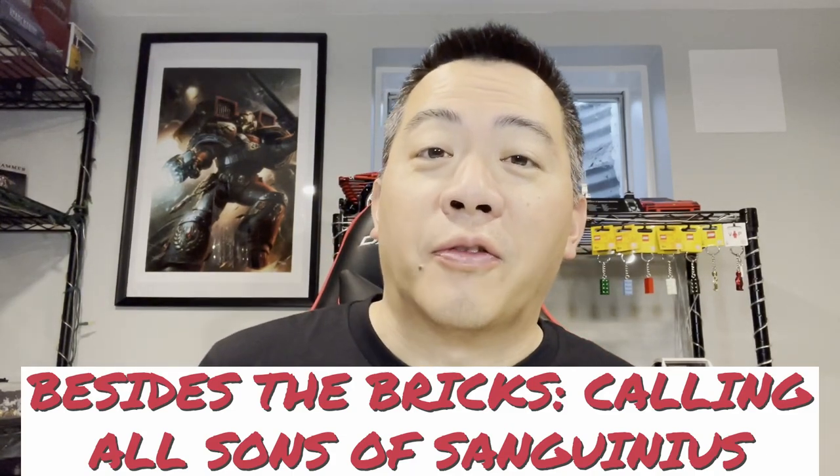My fellow sons of Sanguinius, fellow inductees in the ninth legion — have I got a review for everybody! This is Bruzen Studs, welcome back to the channel, my brick family. Today we're going to be reviewing the Blood Angels regular intercessors from the Joy Toy and Warhammer 40K collaboration. I am a Blood Angels player and fan, so these models are very close to my heart and I will probably be fanboying over them.